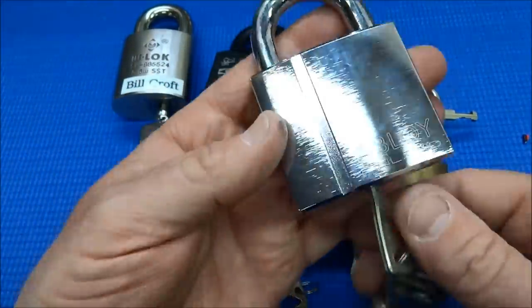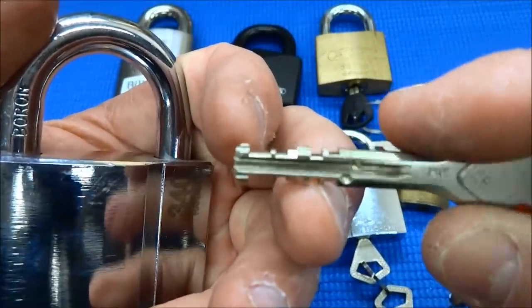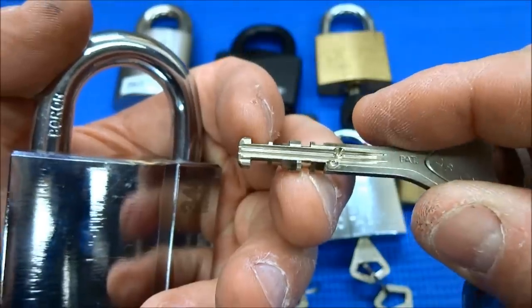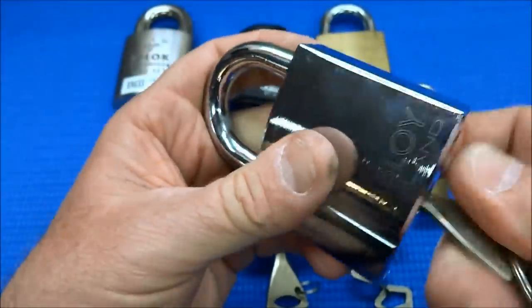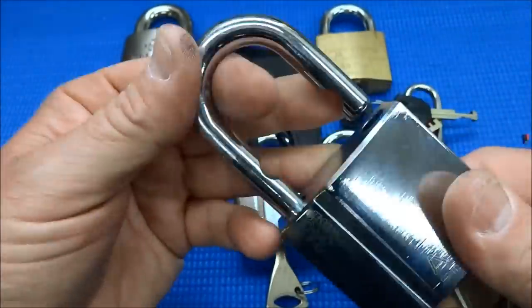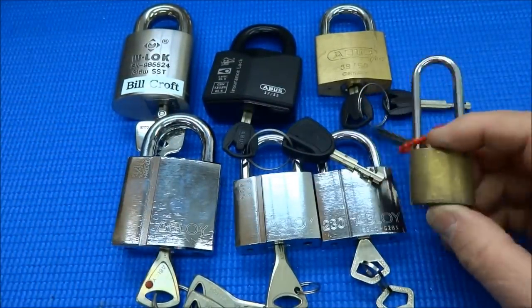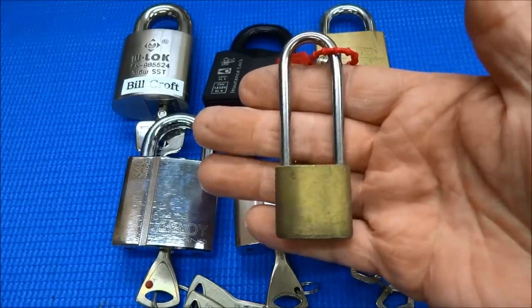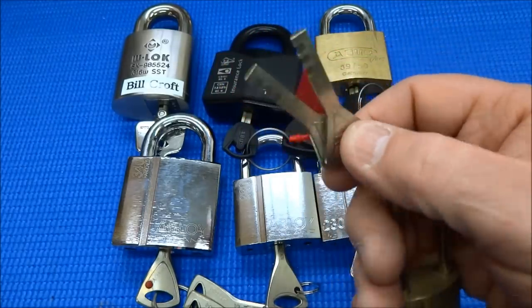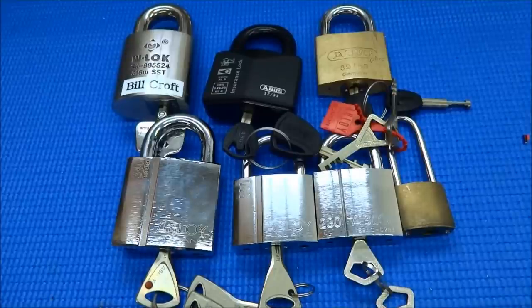The last disc detainer category — and I'll say it — these Abloys are, at least for me, unpickable. They use the same disc design but Abloys have added features: a lot more discs, side pins, weird keyways, and they apply tensioning on different discs so you never know what you're going to get. I've never even come close. I've got the whole family here — one of every size. Even the baby Abloy, something you'd put on a suitcase, is incredibly difficult. Anyway, that's it on disc detainers — no luck.